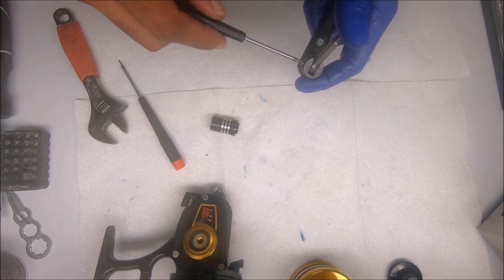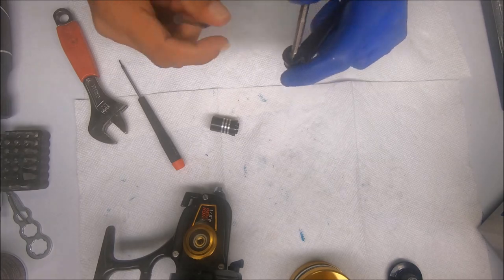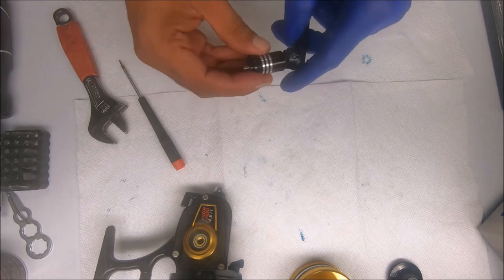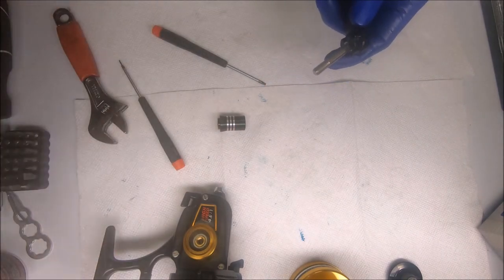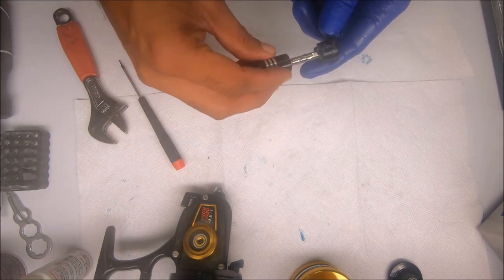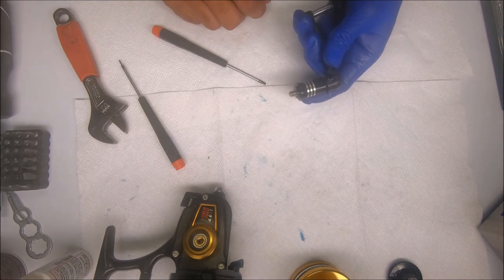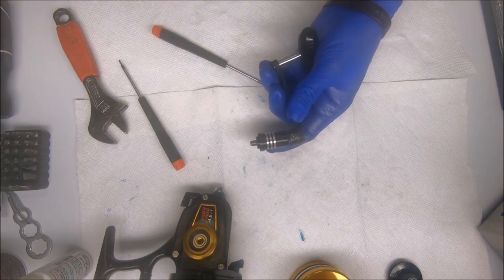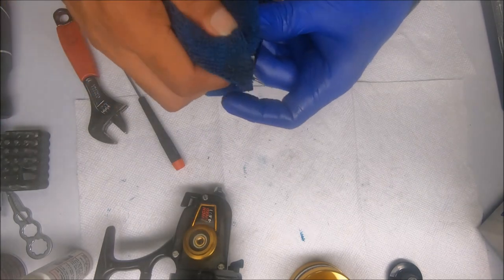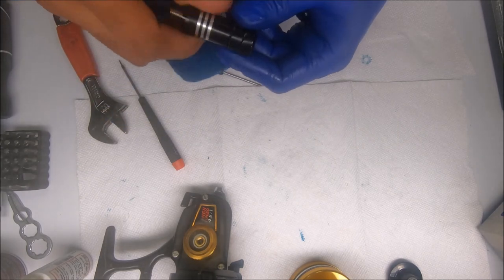Depending on the amount of pressure you put on these handles, sometimes you'll disassemble one of these handles and you'll see that the screw is actually bent. Sometimes they work and you can put them back in, especially if you can't replace it. But if they're bent you should replace them because it just makes it a nightmare to get out.